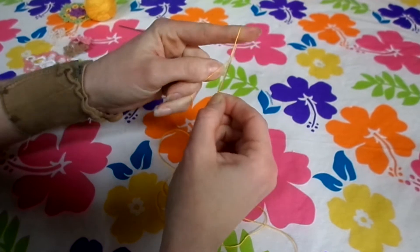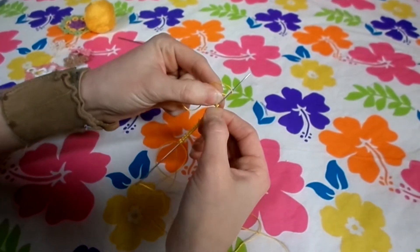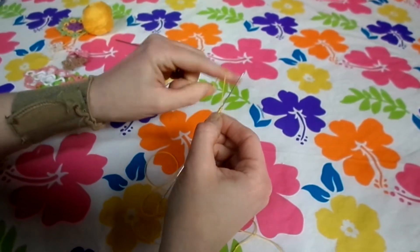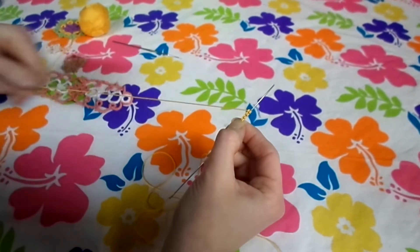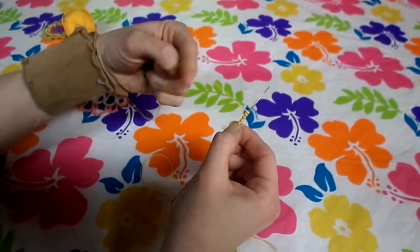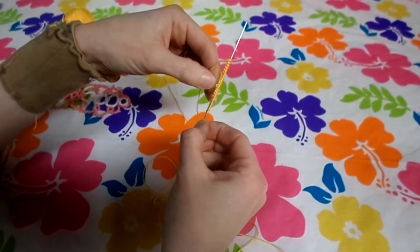After the third picot loop, we make stitch 1 — I actually never count that first one. So we're going to make stitch 1, first and second half of 2, first and second half of 3, first and second half of 4, first and second half of 5. So now we have 3 loops total.